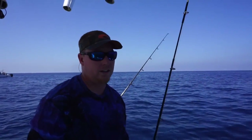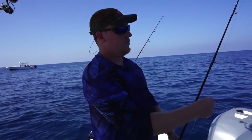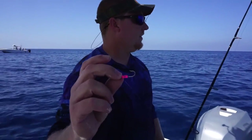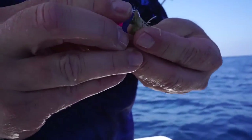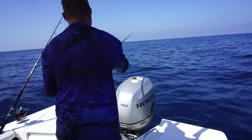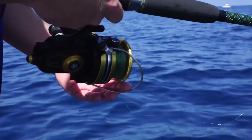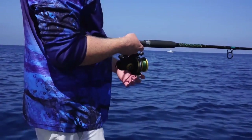So what you do is take a medium heavy rod with a 4,000 to 6,000 reel, some 20-pound mono. Tie a swivel on, connected to 15-pound Yozuri disappearing pink fluorocarbon. Little teeny jig head — sixteenth of an ounce. Take the shrimp right through the horn and toss it in. Just slowly feed the line, let it sink, try to make it look as natural as possible. Just wait until the line starts flying off the reel, then close the bail and wind.